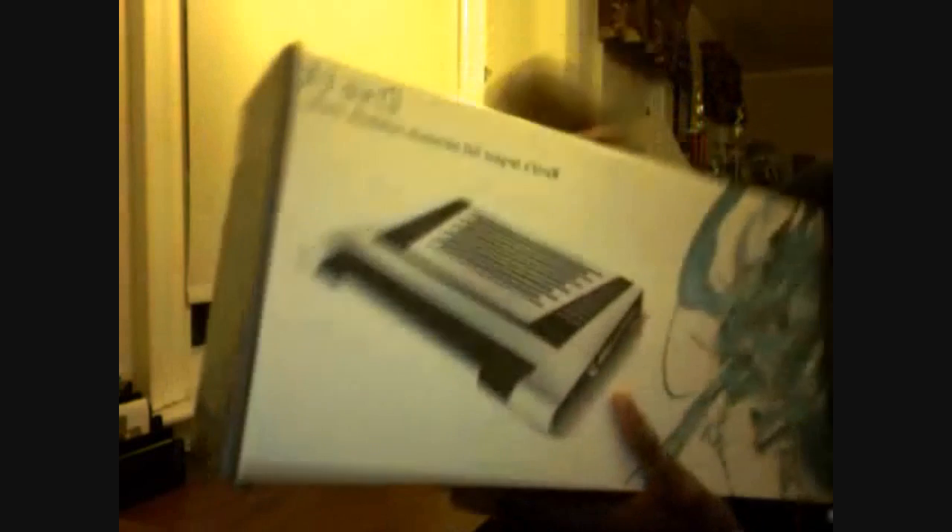This is the front of the box. It has a handle — how convenient is that? It says it's the world's largest full aluminum notebook cooler. I think that was backwards for you guys, but you get the point. Full aluminum. I'm about to unbox it now.